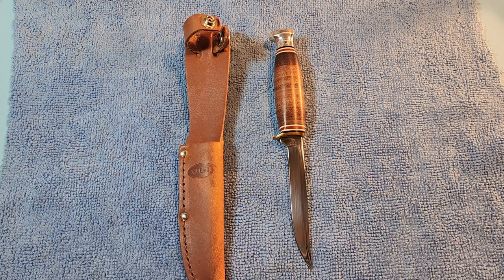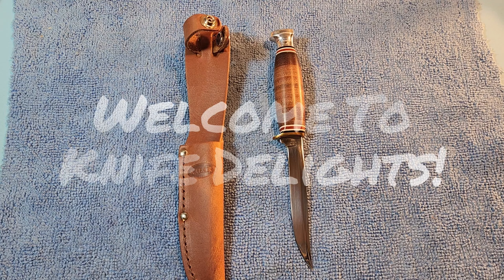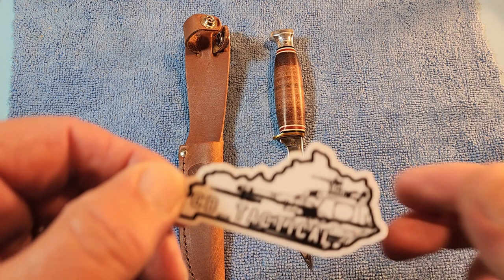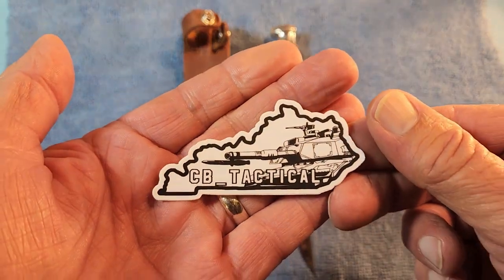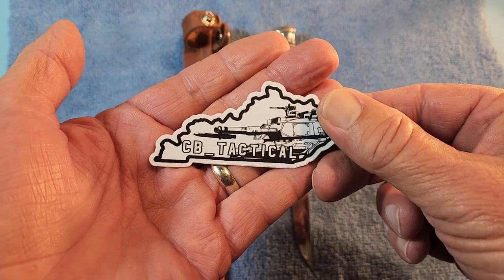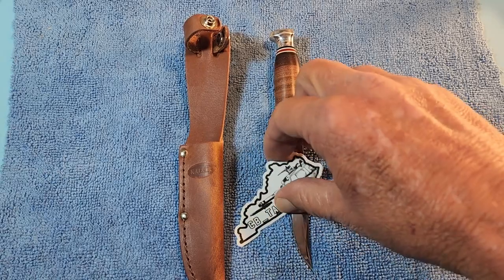Hello and welcome to Knife Delights. Today we are going to be taking a look at the K-Bar 1226 Little Finn. This knife was sent to me by CB Tactical in that big box of knives. Thanks again CB for sending this along for me to do a review and comparison with the Buck 102.